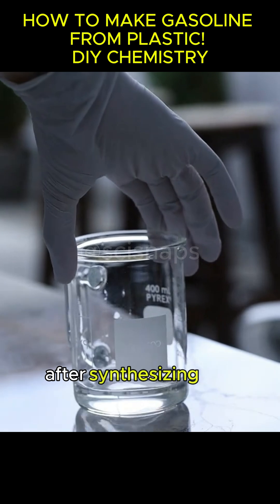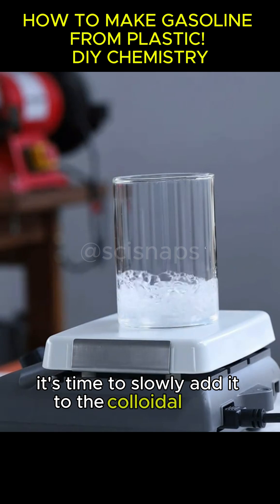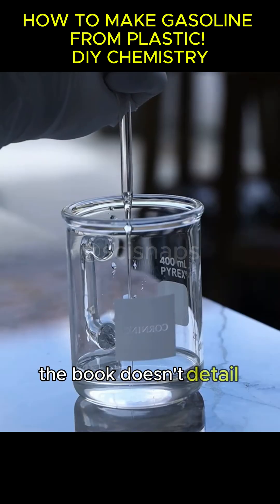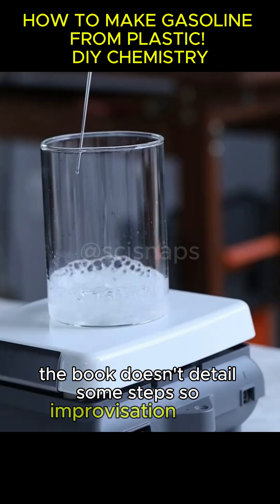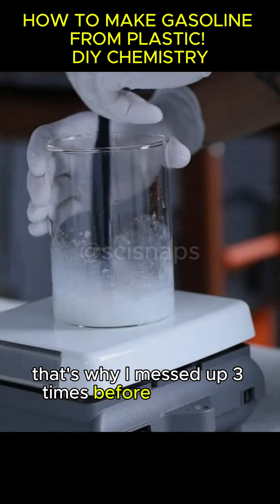After synthesizing the sodium aluminate in a highly basic solution, it's time to slowly add it to the colloidal silica. The book doesn't detail some steps, so improvisation is key. That's why I messed up three times before getting it right.